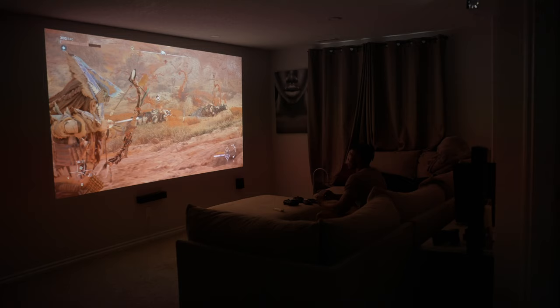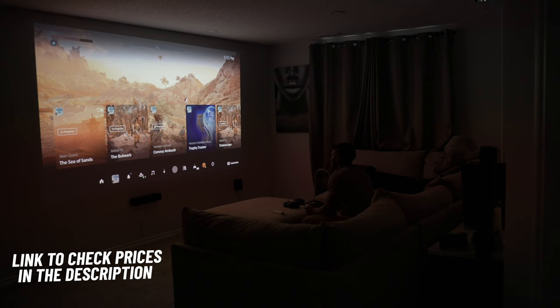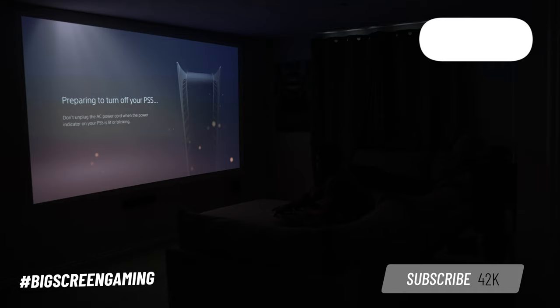That's pretty much all there is to say about the TK700. If you're interested in checking prices on it, use the links I've provided in the description below. I hope you've enjoyed this video — if you did, leave a like down below and comment hashtag BigScreenGaming. If you're new here, you should consider subscribing as well. Thank you for watching.